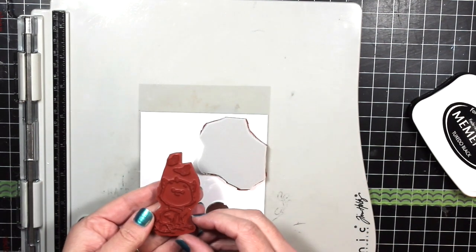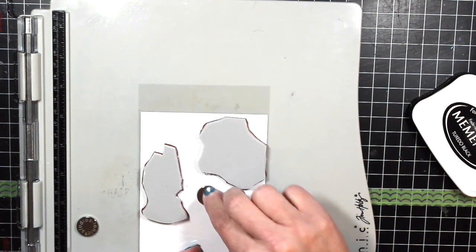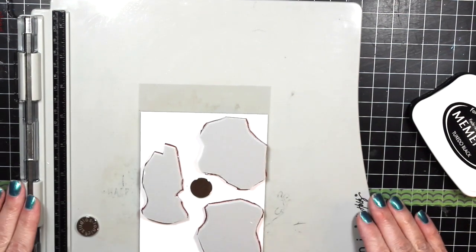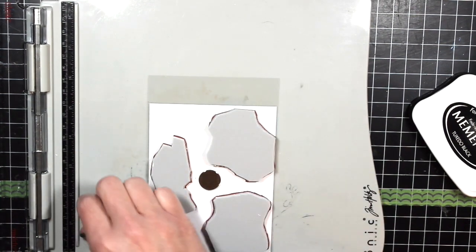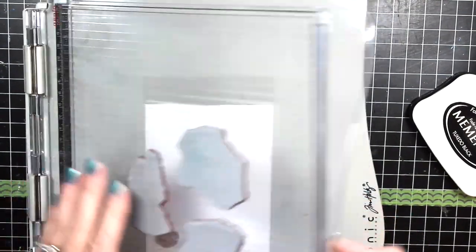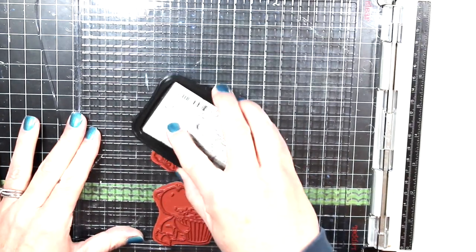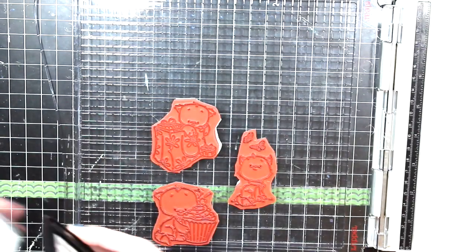I just put the stamps down onto the white cardstock — this is a piece cut four inches by five and a quarter inches. I'm taking the three kittens that come in the set and placing them onto the acetate in about the position I want them. Then I put down my magnet, close my stamping pad, and ink up those stamps with my Memento ink, which is what I like to use when I Copic color. This will not stay onto acetate so I know I can safely wipe that piece of acetate off after I'm done.